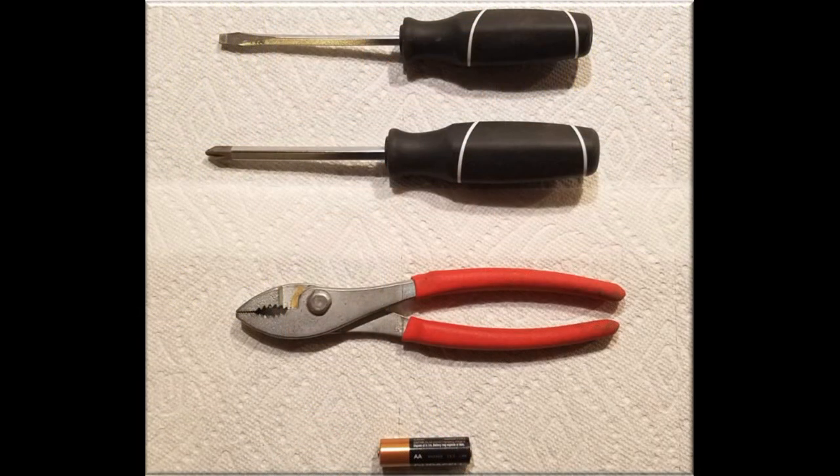For this effort, you'll need a straight blade screwdriver, Phillips screwdriver, and a pair of pliers, and one AA cell battery. For the best performance, Weber recommends that you use a lithium AA battery.